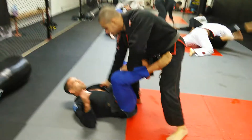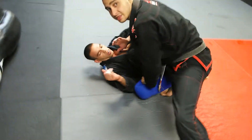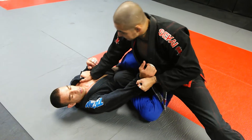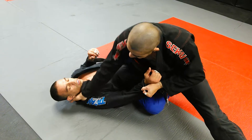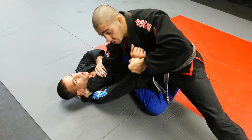So guys, playing De La Riva here. I'm trying to get a pass, but maybe catch you back in the half guard. So from this position, I'm going to be keeping the guy flat and looking for the sleeve. As I'm keeping him flat, I'm going to get the cross collar grip, my elbow drop on his chest, keeping control of the sleeve.